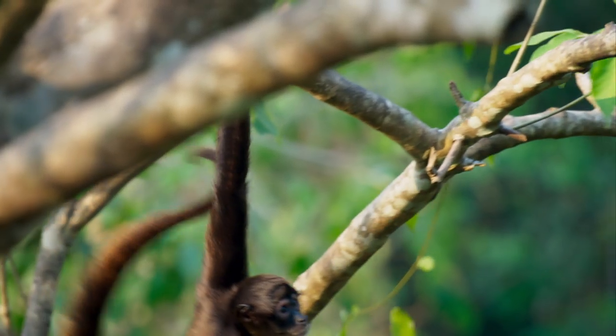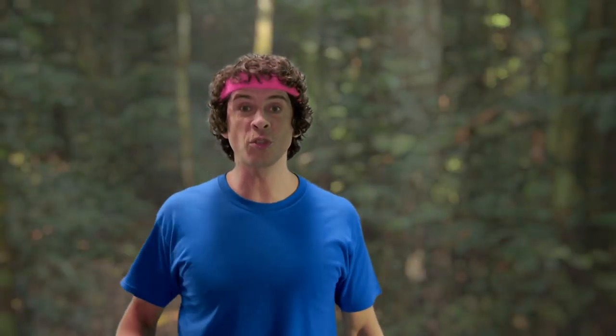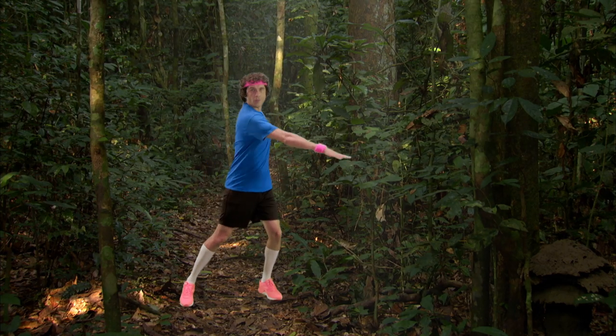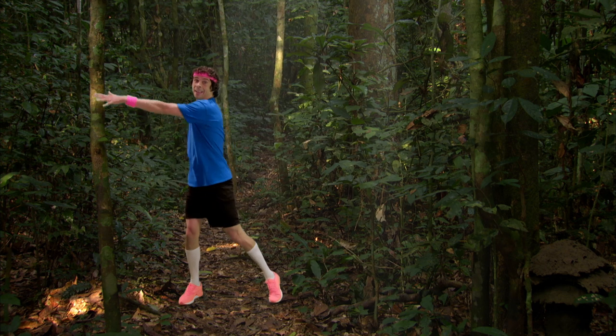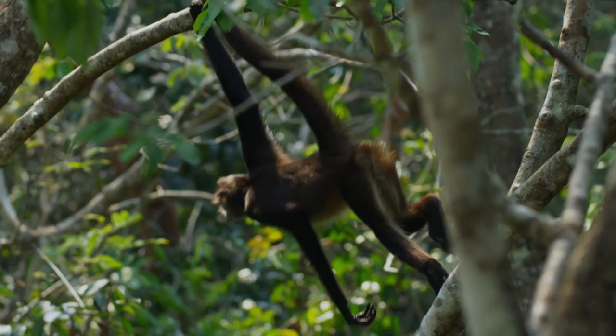There are some incredible animals in the rainforest, including these spider monkeys. Let's all swing like a spider monkey. Ready? Swing your arm from side to side. That's it. Reach out for those trees and swing. Stretch out those arms. Excellent!